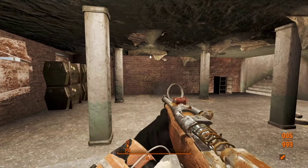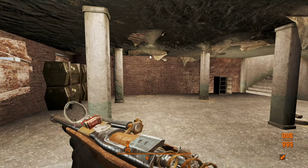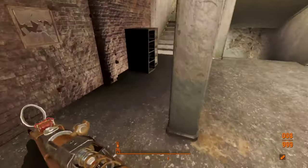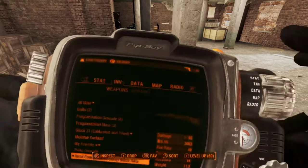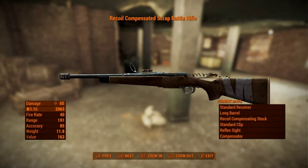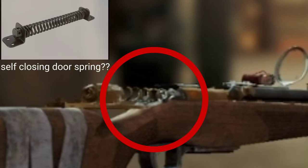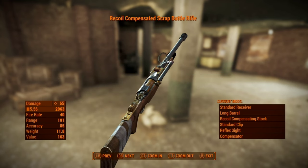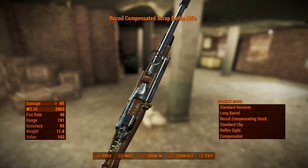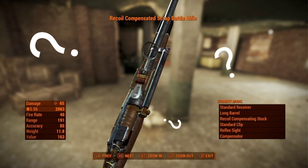Dear God, what is this abomination? I am loving this optic. Let's check this thing out. What in the fuck? So that's a recoil dampening spring, hooked up directly to the bolt. Looks like they've made a straight blowback? Somehow? What the fuck?